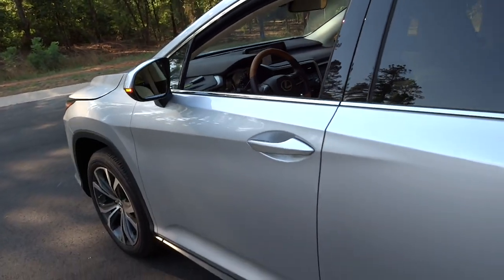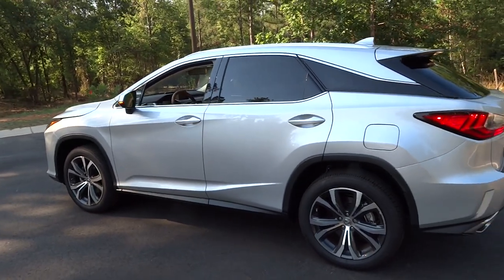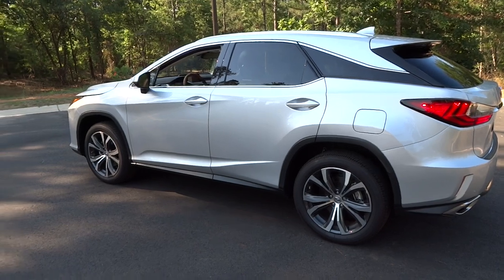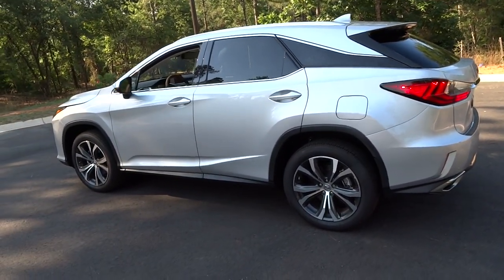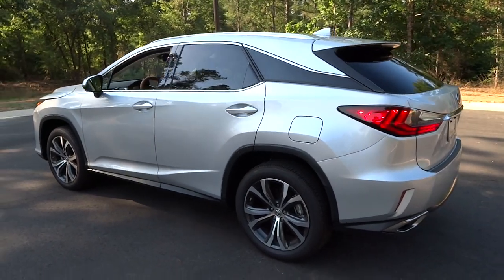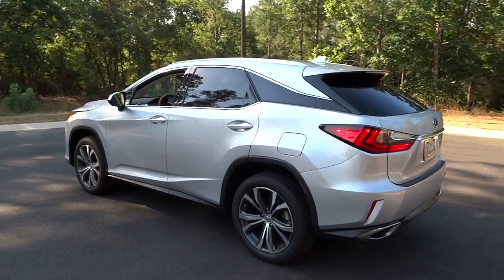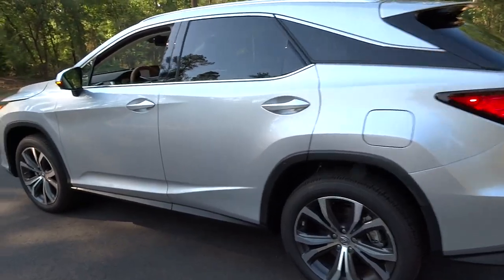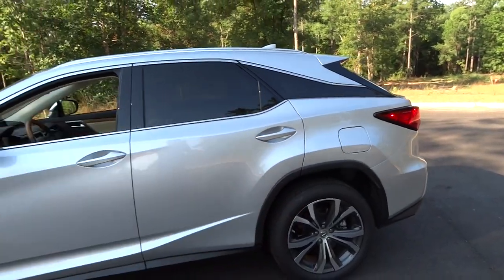The exterior is a departure from previous RX years, but I think it's absolutely gorgeous. I washed the car last night and there are so many creases and angles that all fit together well. The RX is selling in record sales numbers, so I think the public is also enjoying it. This silver lining metallic color really makes the vehicle pop.